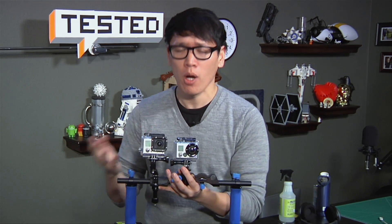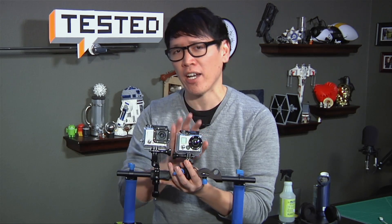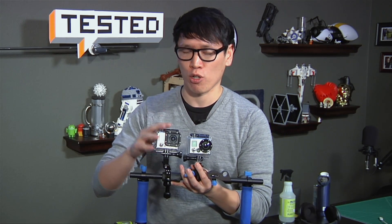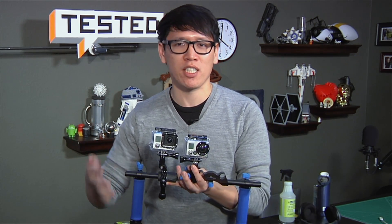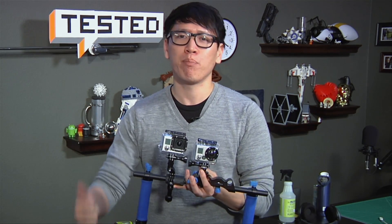Hey, it's Norm from Test. From our review of the GoPro Hero 3 Black Edition, we found that the image quality on the Black Edition was far superior to that on the Hero 2 due to its larger sensor. But the different resolution options and different frame rate options really won't matter to a lot of people who just want to shoot video and post it on YouTube.